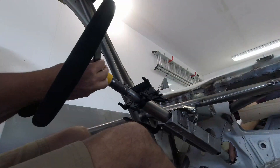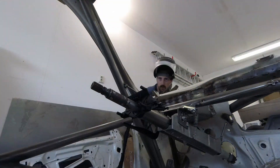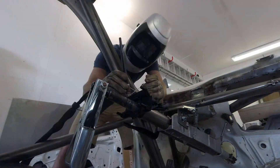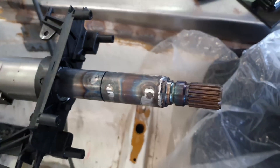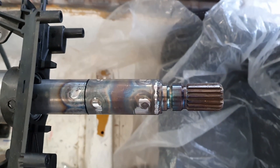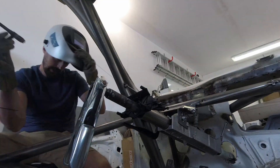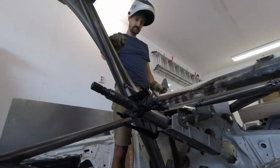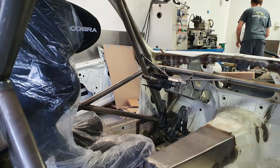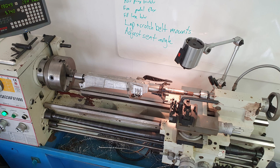Then we set the steering wheel to the straight ahead position and phased the universal joint to the lower shaft, and welded on our extension and our quick release adapter. We didn't want to melt the plastic brackets on the column so we cooled the shaft with a damp rag between the weld beads. Then we cleaned up the high spots of the welds again in the lathe so that the steering wheel sensor would fit back onto the shaft.